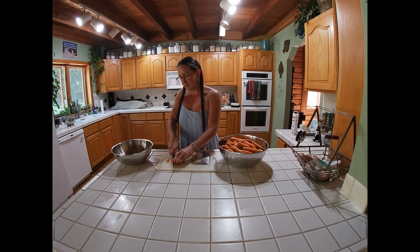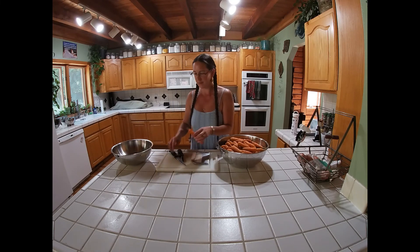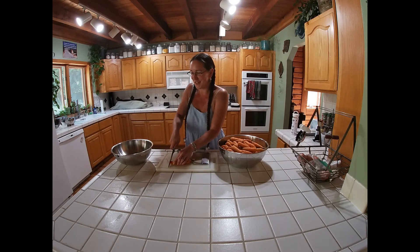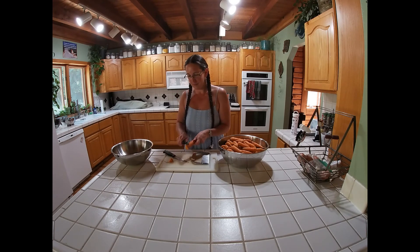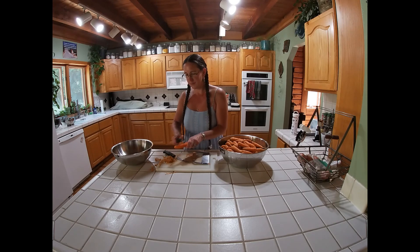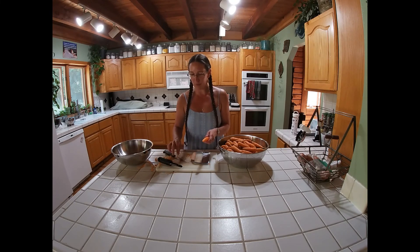Obviously, you know what that looks like. Actually, let me get a bigger carrot — it's easier to show on video. I'm kind of hungry right now. I just want to eat it, but I won't.